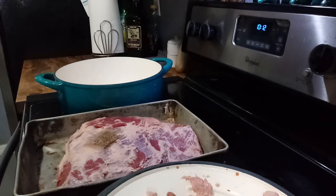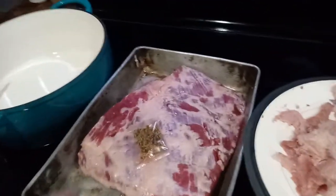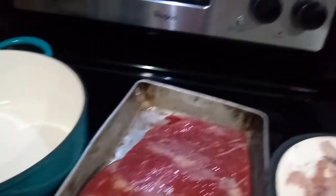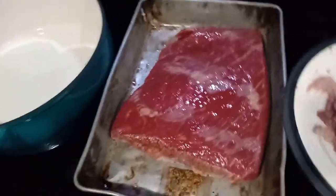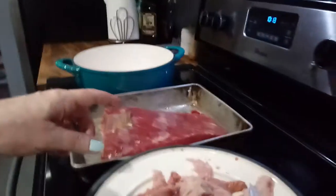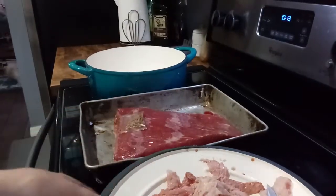I have carrots, potatoes, and cabbage to go with it. This is where we are at. I have that trimmed off good enough. That is what it looks like. Now I am going to get this in there and get rid of all this fat.